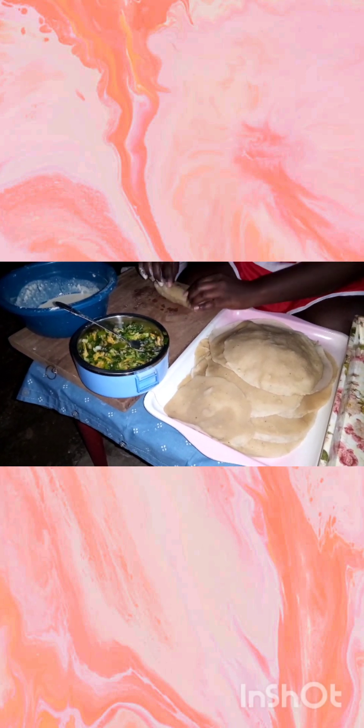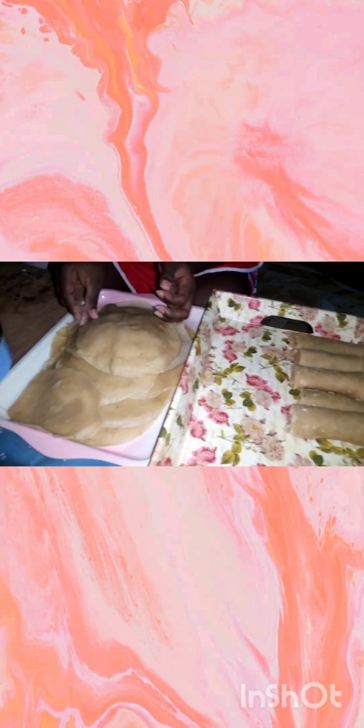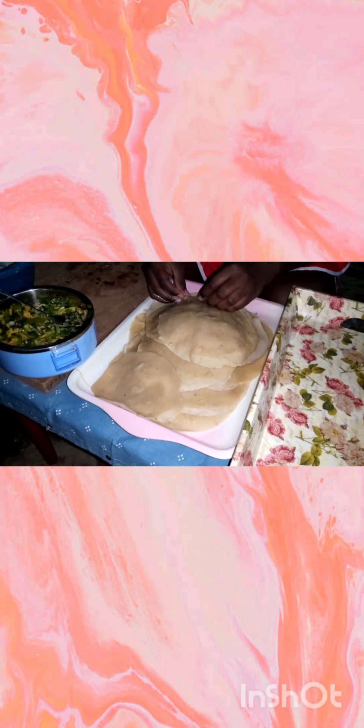Make the wrap with the aid of a non-stick pan or the bottom part of a frying pan. I suggest that you get a crepe maker to make this process easier and smoother, as it would save you a lot of time and stress.